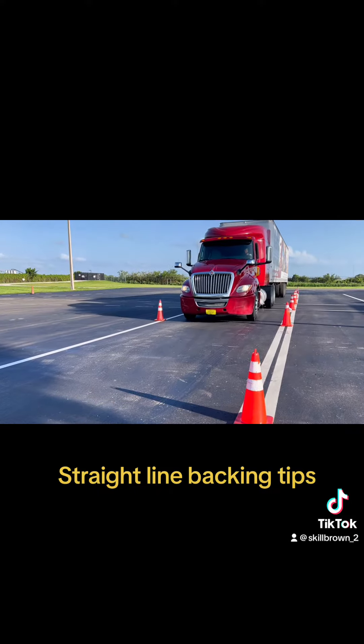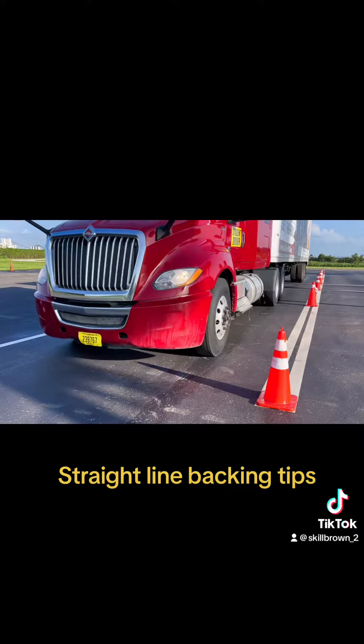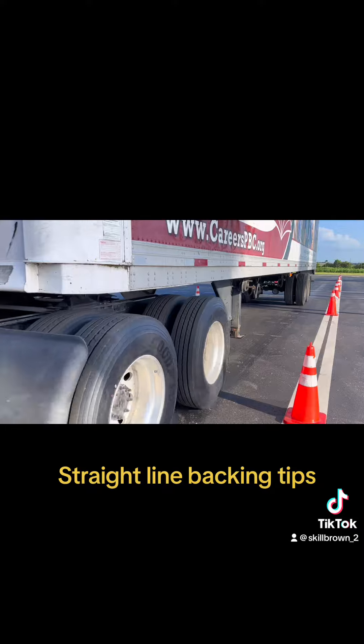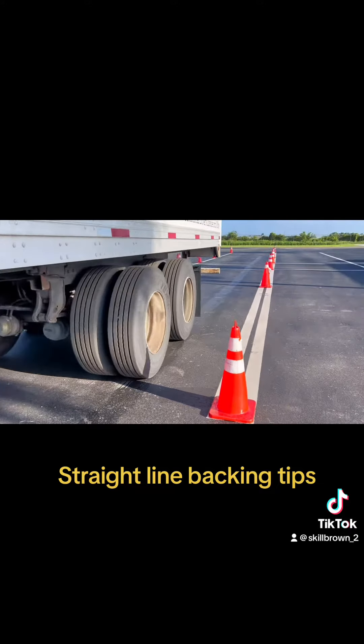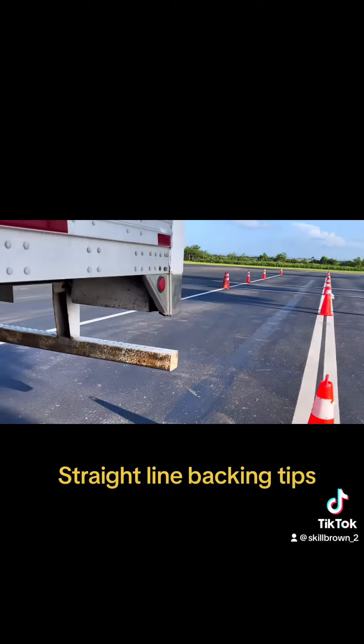When you put it through the lane, you actually need to look back in the mirror to check your position in the lane. You want to make sure you're in the middle of the lane and as straight as possible on your pull-up. Pull forward until the rear of your trailer exits the lane and is on the front side of the cones, then stop.